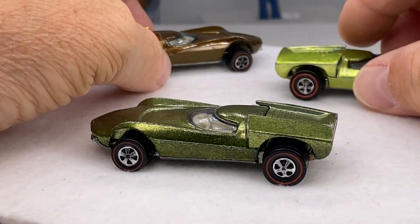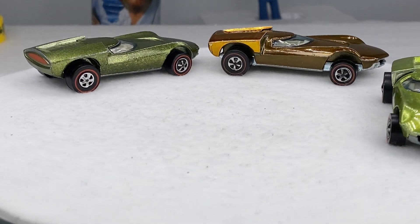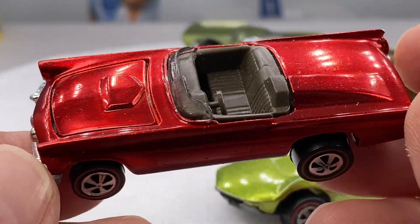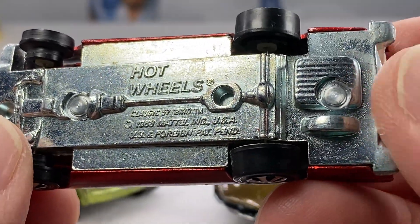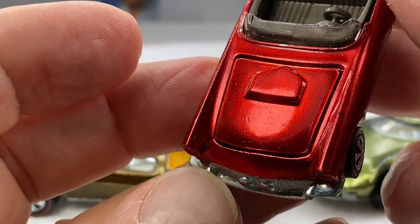I'll be running a couple of choice slots. Here's the first choice slot. And then sprinkled in amongst the red lines, the quality red lines, will be some of the individual castings, like this early run Classic 57.